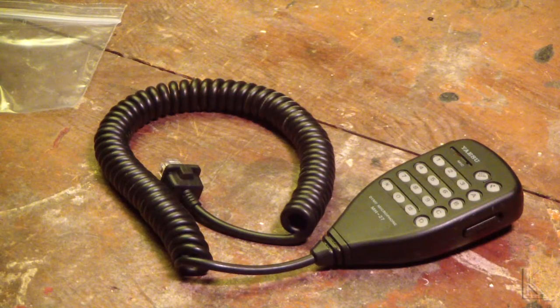Hello YouTubers and fellow hams. As part of my recent What's in the Box episode, we had a Yaesu FT-2500M that was sent in by KC-1 CCR. Thanks again by the way.